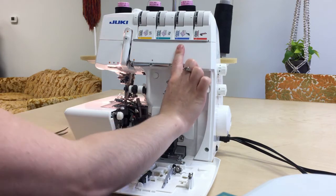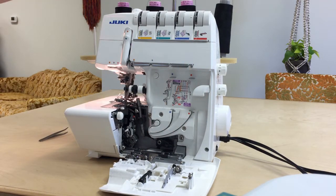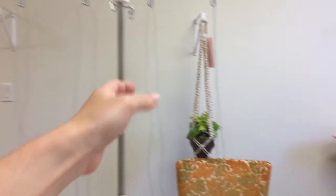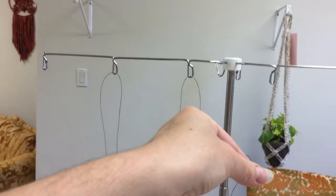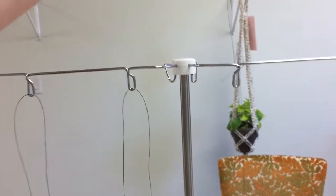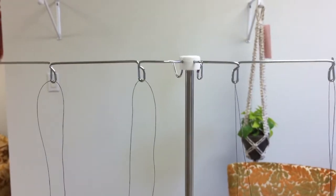I'm going to start with number one, my upper looper. I have my thread up here. At the top of your thread stand, you're going to bring the thread from back to front over the little thread stand that corresponds to that one — back to front, just like that on each one of these.